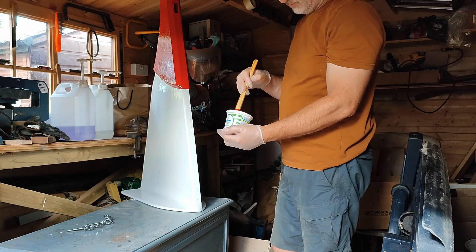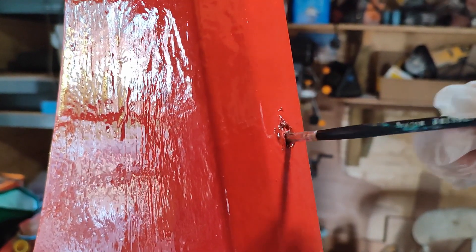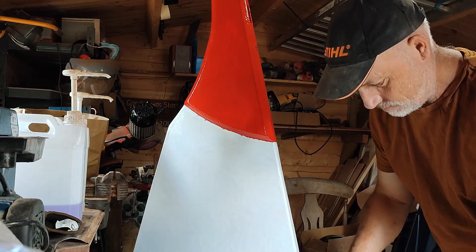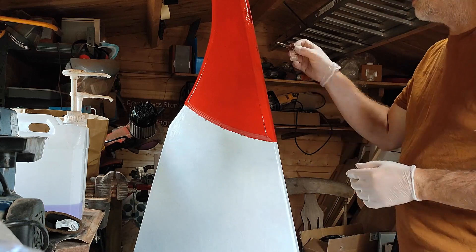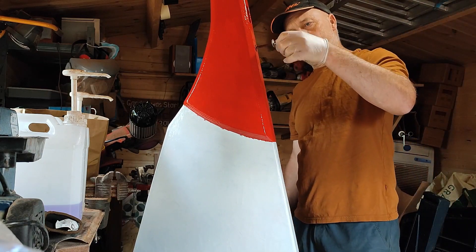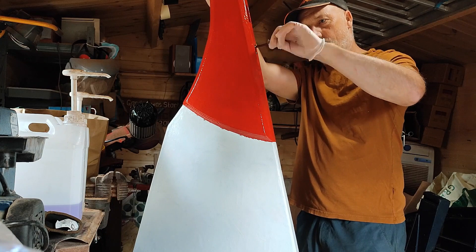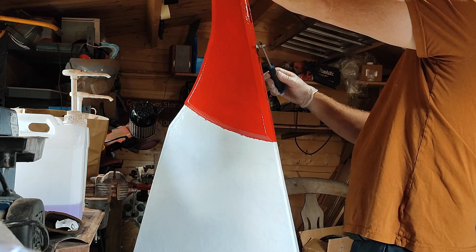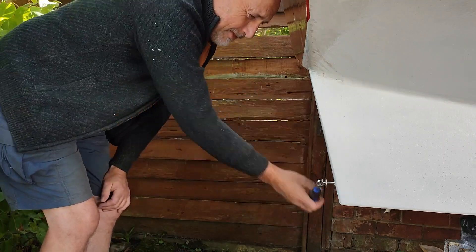Then I mixed some thickened epoxy resin and applied plenty of this inside the holes where the screw eyes were going to go back in. I applied thickened epoxy resin to the threads also and fitted the screw eyes back onto the rudder. At the same time I epoxied in the screw eyes on the keel and the transom of the boat.